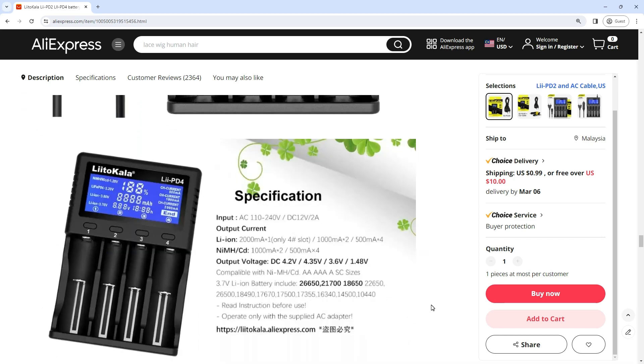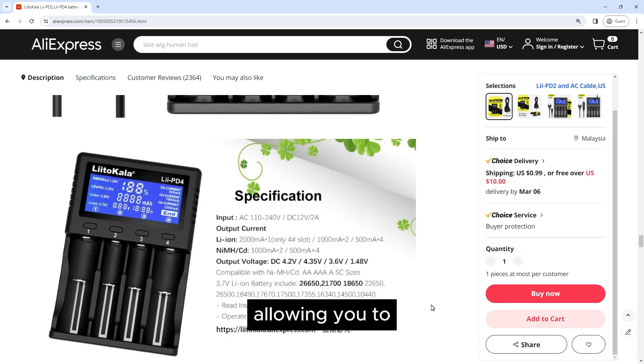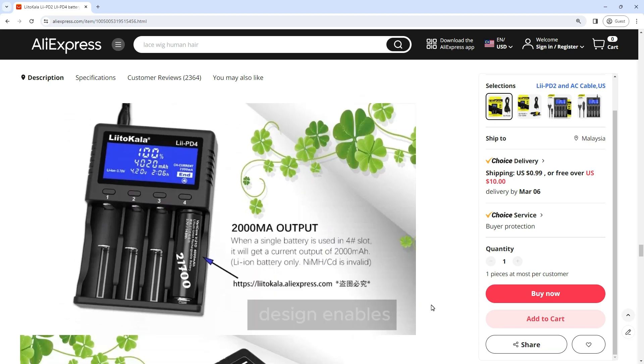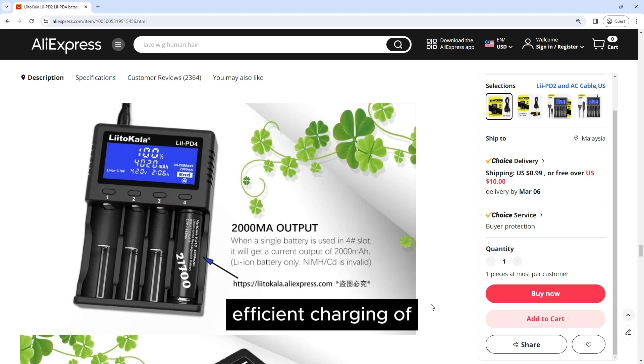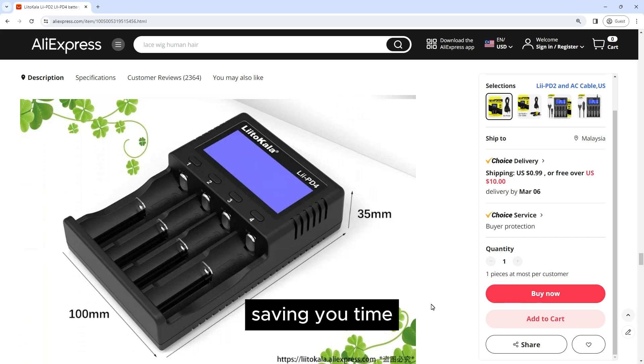Dual bay charging — Lii-2: The Liitokala Lii-2 charger features two independent charging slots, allowing you to charge two batteries simultaneously. This dual bay design enables efficient charging of multiple batteries at once, saving you time and ensuring you have a steady supply of fully charged batteries whenever you need them.